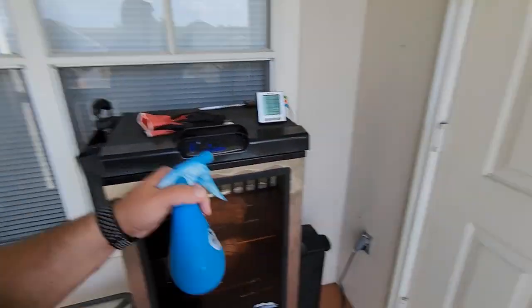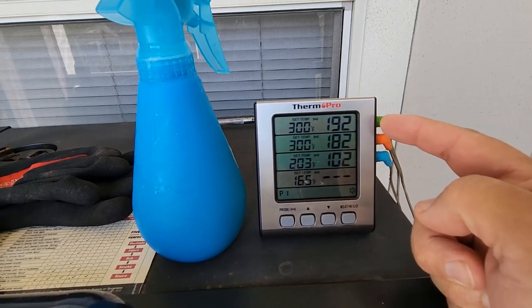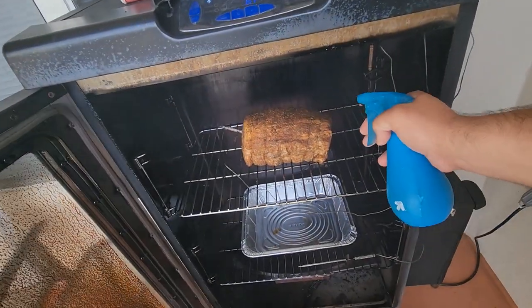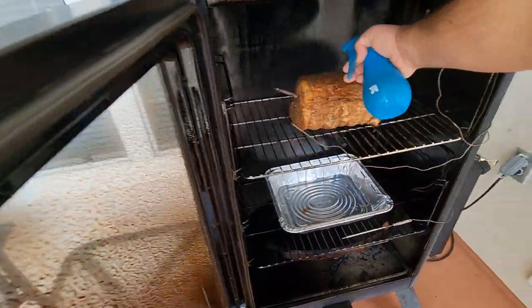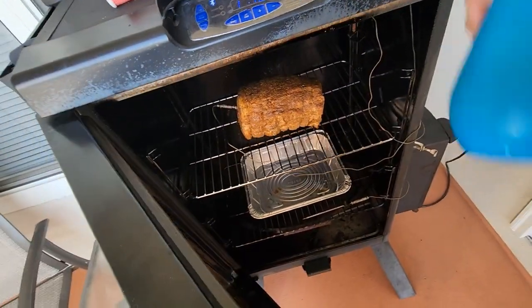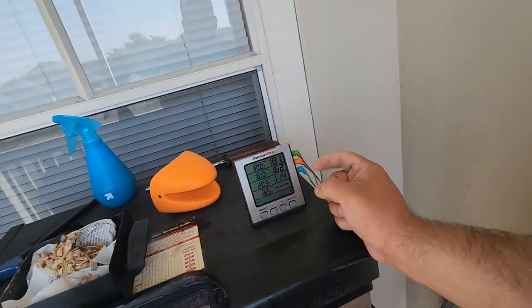Alright guys, it's been 45 minutes so I'm going to go ahead and spritz it. People say use apple cider vinegar or apple juice — I'm using Angry Orchard, the adult version of apple juice. We've got an internal temperature so far of 102, and the smoker itself is at 192 and 182. Just a quick spritz — it's looking great. It's been another 45 minutes, I spritzed it again. Looking good so far, we're at 114.